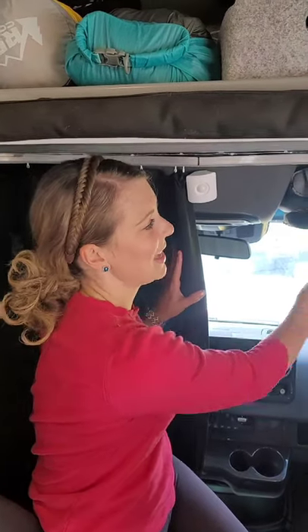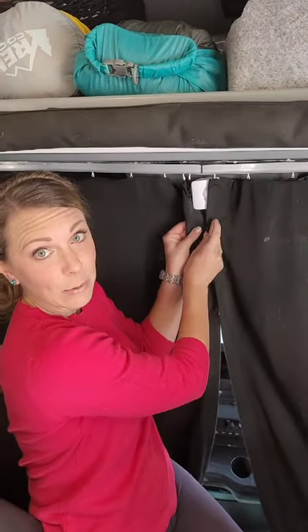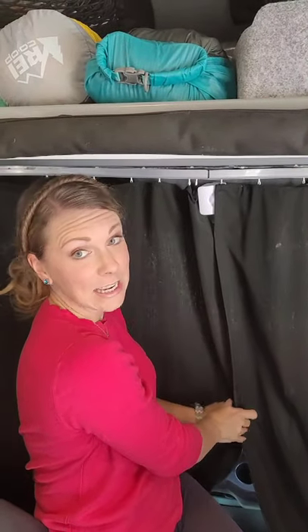And once we unstrap them, they can slide to meet in the middle, and we've got some magnets here to keep everything nice and tight and make sure that no extra light comes through.